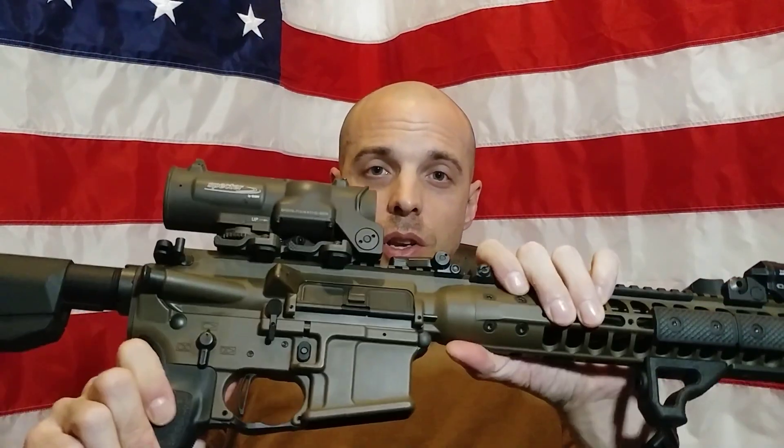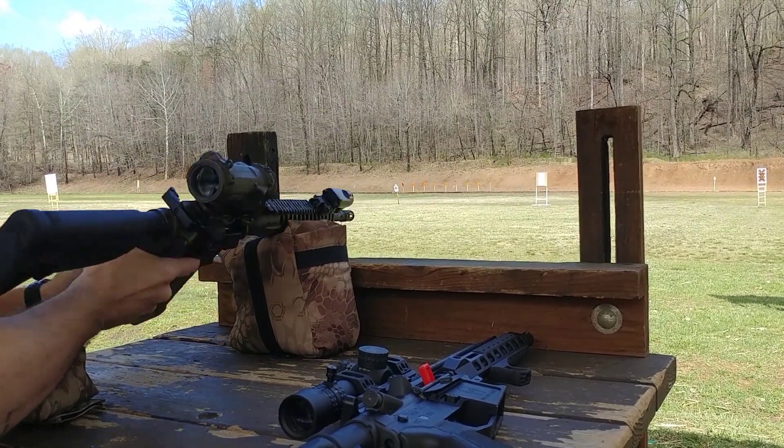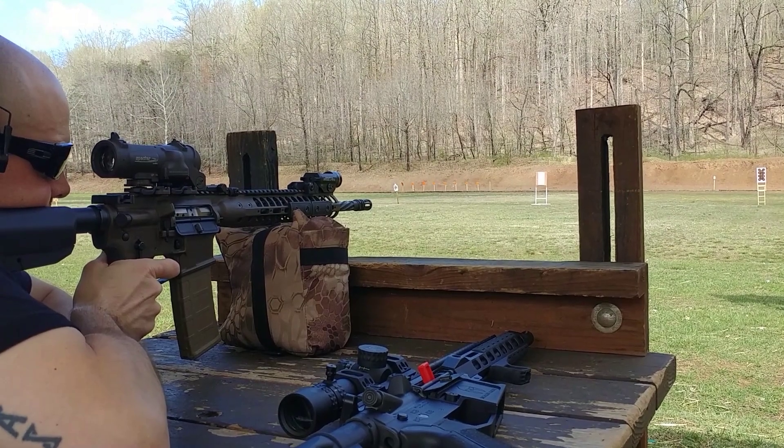First off, reliability, because in my opinion that's the most important quality of any piece of gear or kit you put on your weapon system. Nothing to report — 100% reliable. I think it's the same exact trigger as the MBT 2S but with a straight bow, so I expect its reliability is going to be on par with the other LaRue triggers, which is fantastic. Win there.